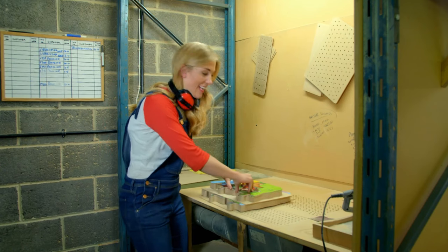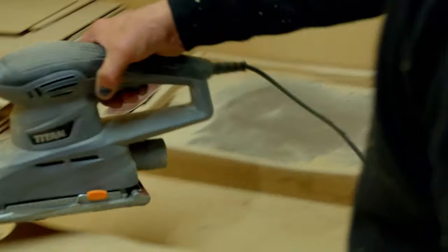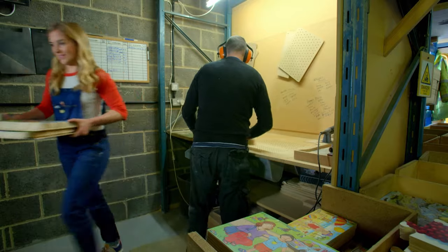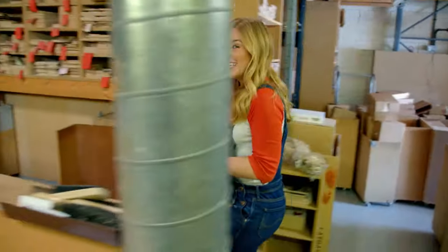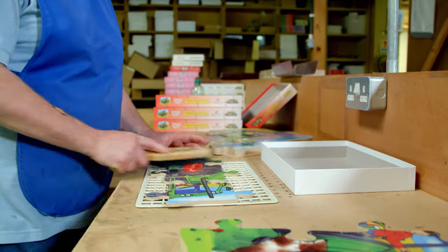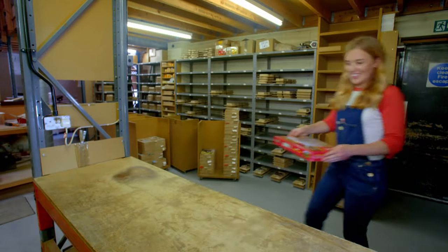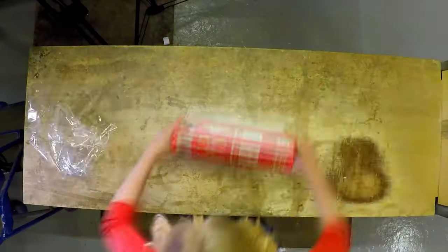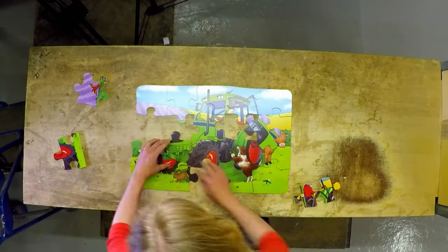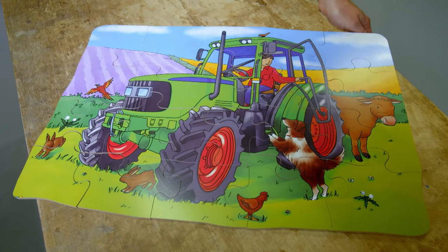The jigsaw puzzle pieces look absolutely brilliant, but they're not quite finished yet. To make the puzzle nice and smooth underneath, the wood is sanded using a handheld sanding machine. Our stack of jigsaw puzzles then goes to the packing area where any leftover sawdust is brushed and shaken off. The puzzle is ready to go in a box and the lid is put on. A finished tractor jigsaw puzzle.